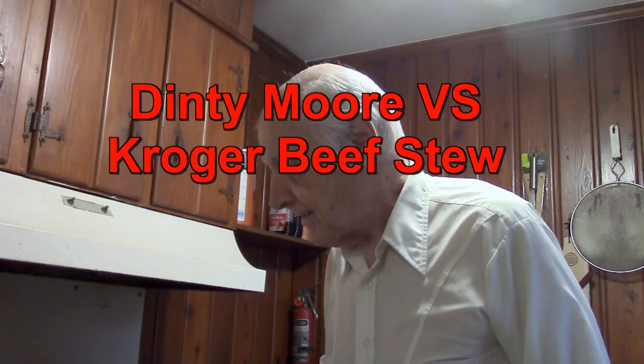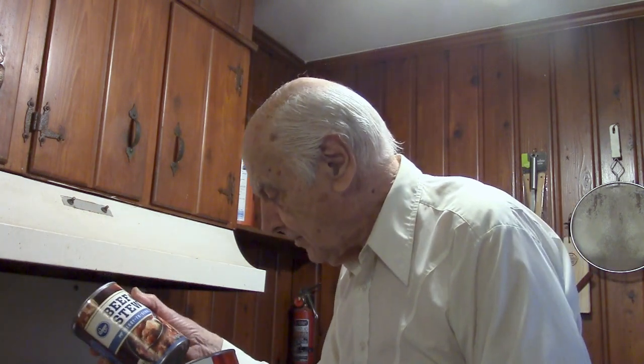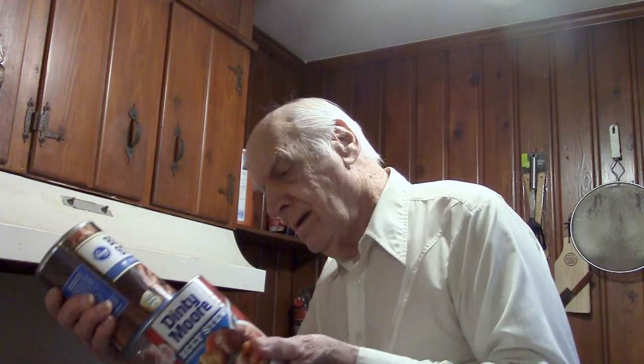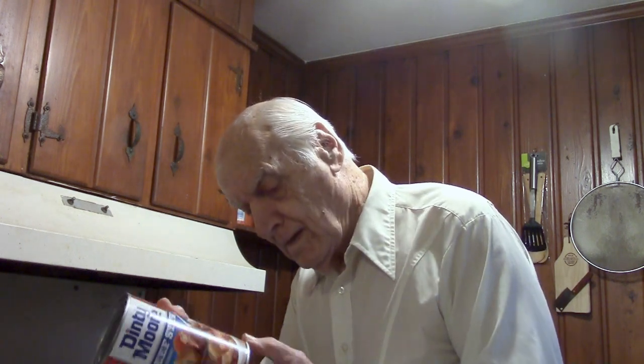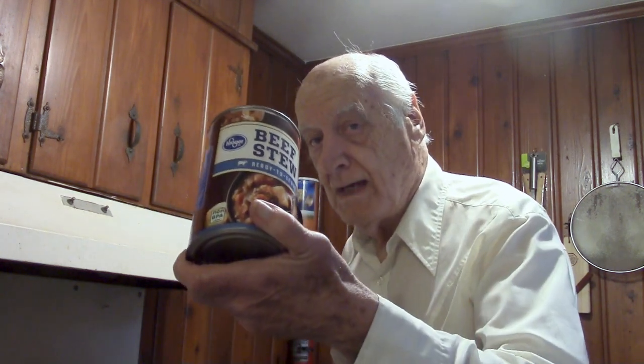Hello food fans, we're going to have a comparison taste test today. This could be either a filling lunch or a very filling supper if you decide to eat all the food shown. We've got a can of Dinty Moore beef stew and a can of Kroger's beef stew, both 38 ounces. The Kroger beef stew cost three dollars forty-nine cents and the Dinty Moore was four dollars ninety-nine cents — so about three and a half dollars versus five dollars.